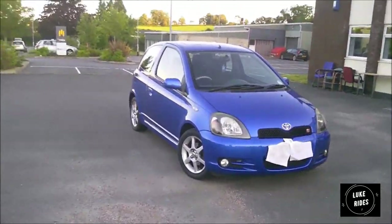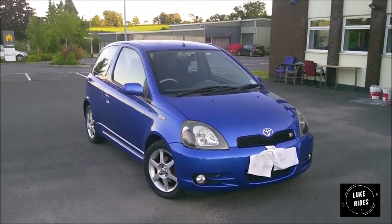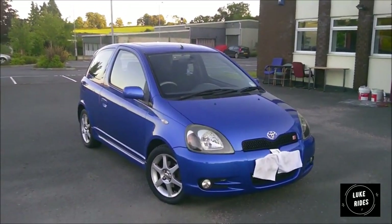My review of the Toyota Yaris T-Sport 1.5 VVTi — she is the Mark One P1, first generation of the Toyota Yaris T-Sport.